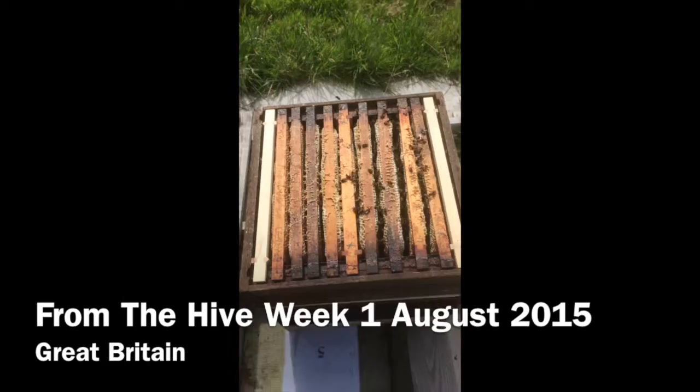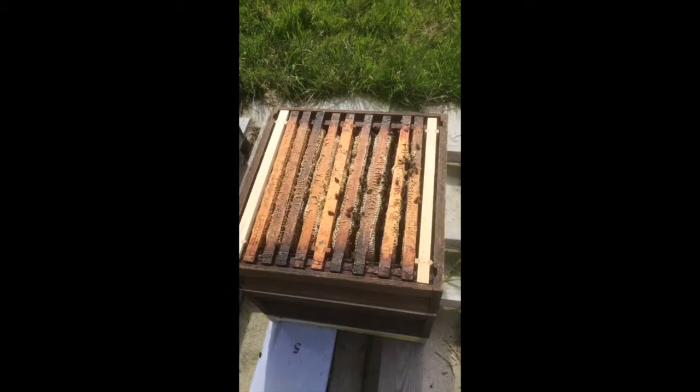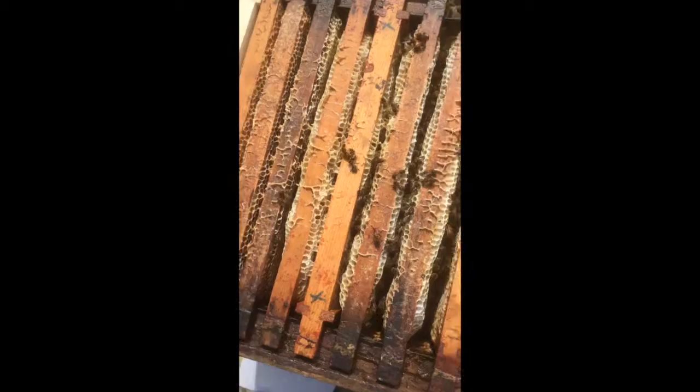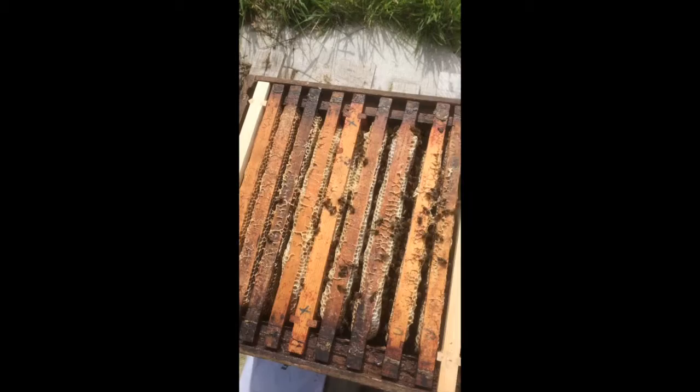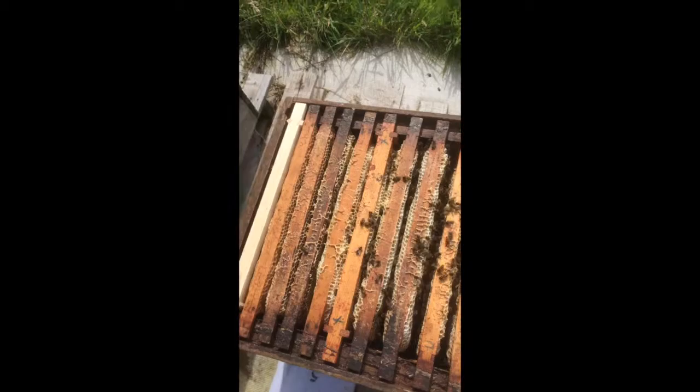Good morning and welcome to another edition of From the Hive. We've just come down to the hive on this Saturday to see what's going on and have a last check before we go away. I can see the ladies here. My friend Simon Christie from Northern Ireland referred to his first nucleus of bees as his 'air force,' which I think is a brilliant description. They are extremely busy, as you can see, all on top of the frame of this honey super. They've been doing some things in the other honey super on top, but that's just there for storage.